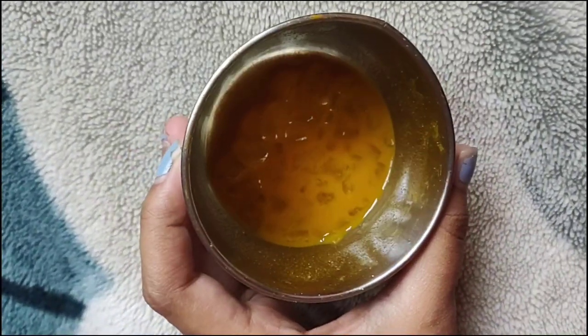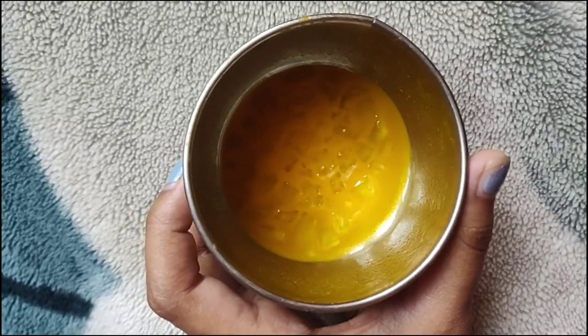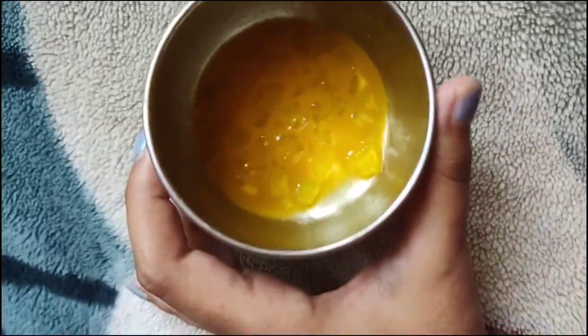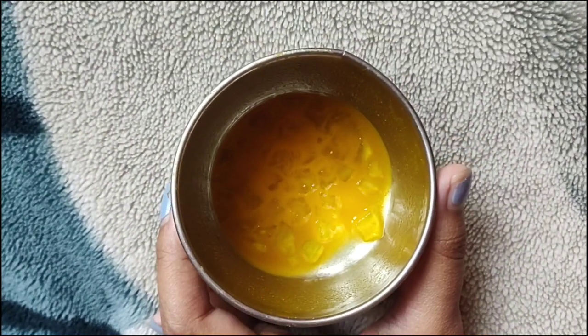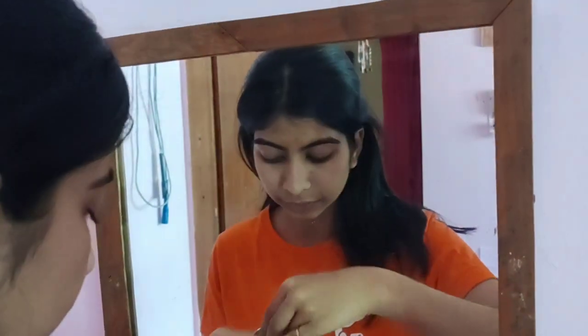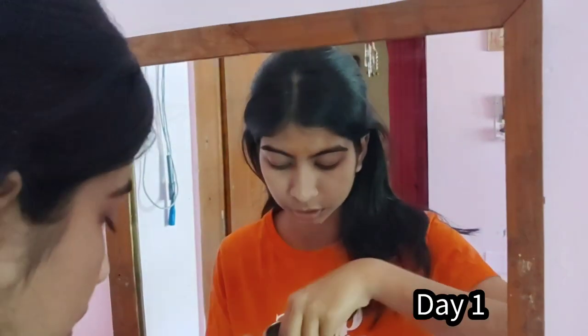This is the mixture which I have made, and I'm going to apply it. You can see the result in a very short time. I'll also tell you how to make it. You can even use a brush, but I think using your hands is a better option.